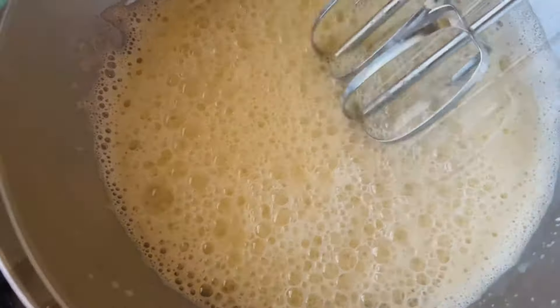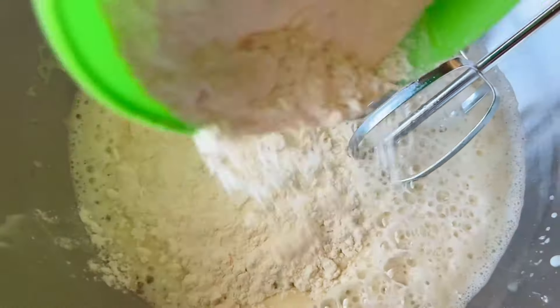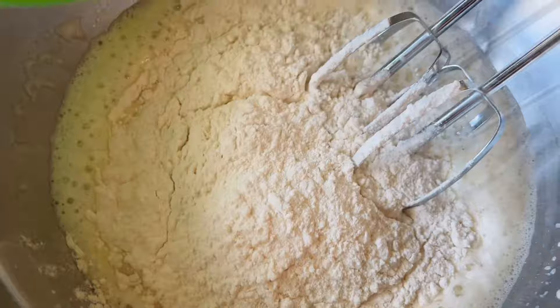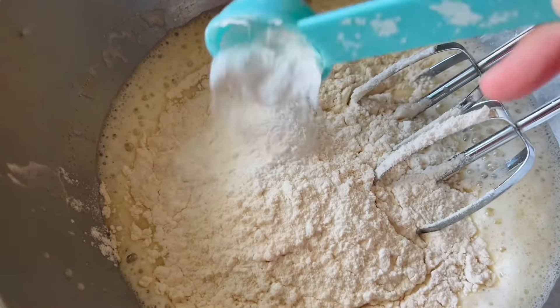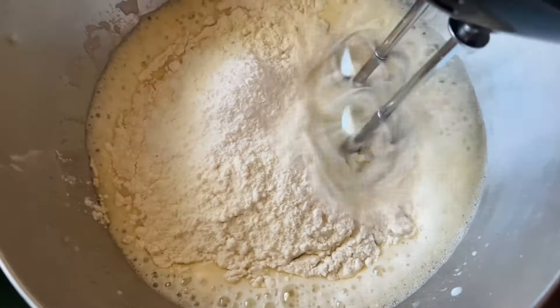I'm going to take one cup of all-purpose flour and pour it into the mixture, followed by one tablespoon of baking powder. Give that a good mix until all of the ingredients are combined.